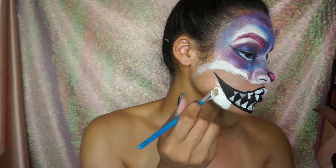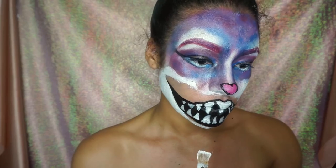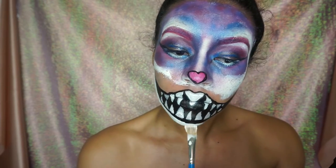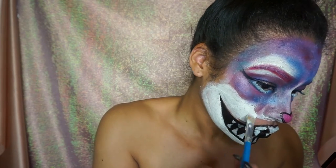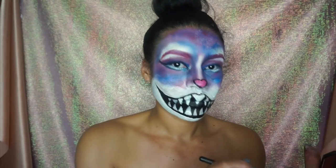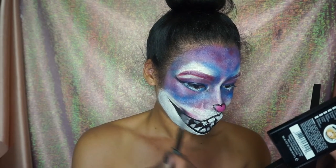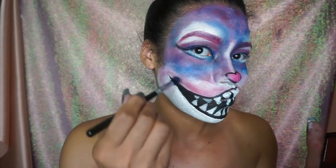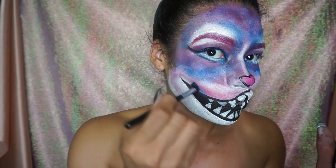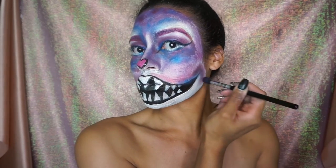We're going to go ahead and fill in the rest of the face with that white face paint, then continue shading. I'm using that same pink elf blush to create dimension and make it look like my smile is actually happening. We'll use the blue and dark purple colors as well, the same ones we used on our eyes.